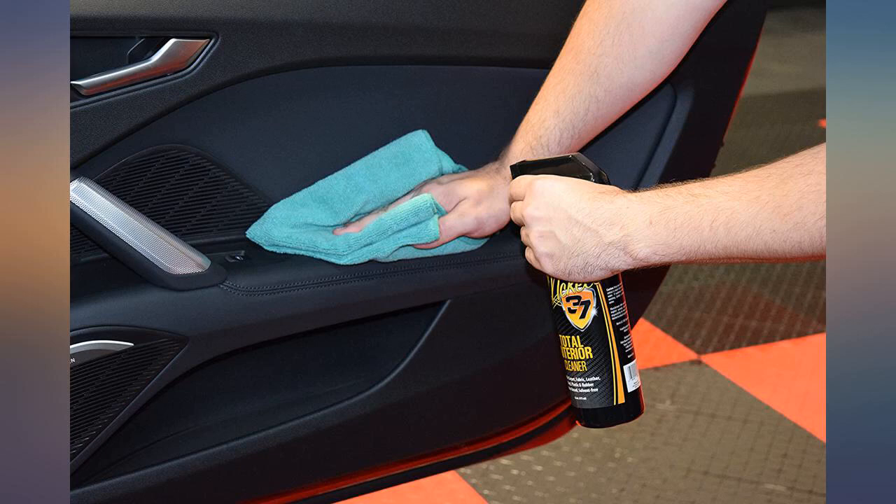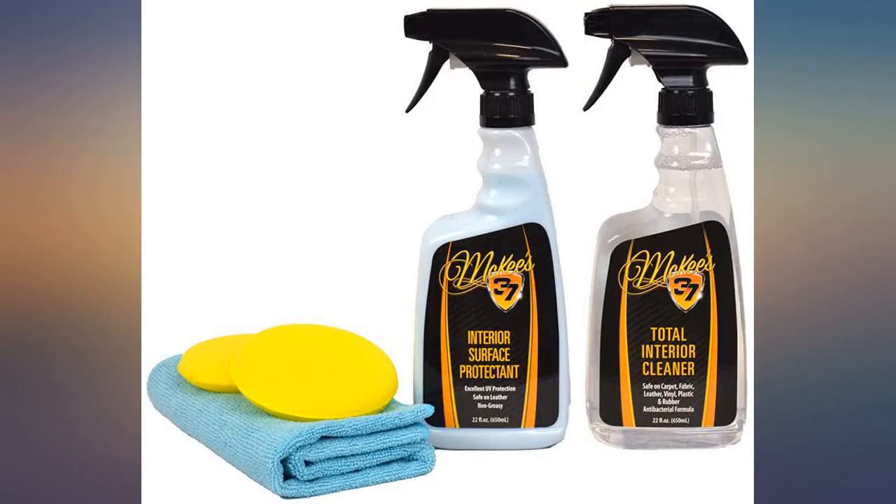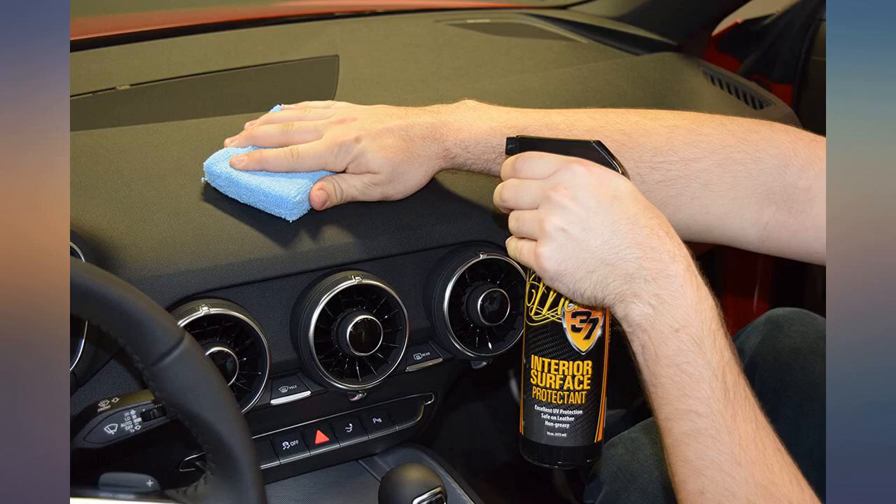Works great and I like the feeling I am protecting the interior vinyl. Smells great and leaves a light shine that I also like. Will definitely buy the refills.